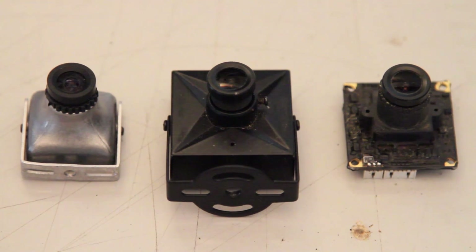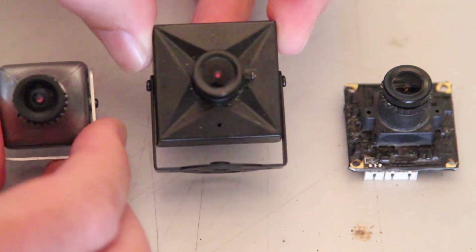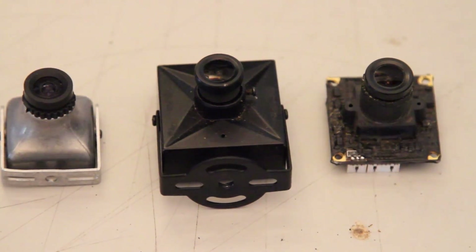So here we've got our three basic contenders. The new Skycam on the left and the traditional board cams on the right. You can see that the new camera is much smaller and also much lighter. And the image quality — well, you'll see it's basically the same.